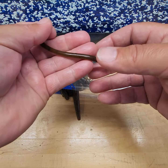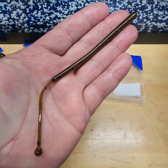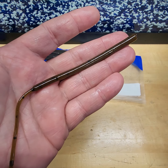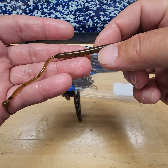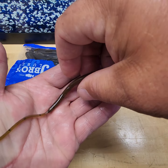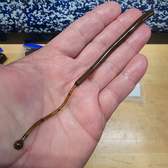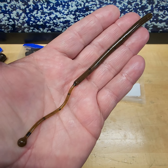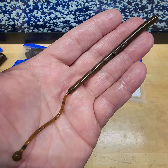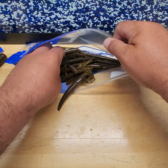Haymaker — you'll never see it coming. This is a finesse worm: drop shot, shaky head, lightweight Texas rig. If it's too long you can cut the bait off and shorten it up. This is our 6.5-inch Haymaker — I feel like it's a sleeper bait with so many different applications. You might be missing out if you don't give it a shot.